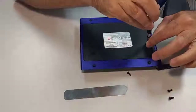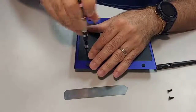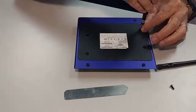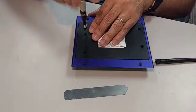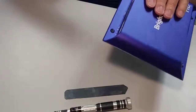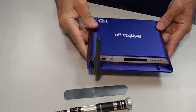Now we put our four screws in. Then we take our antenna, put our antenna on, and there you have it — the installation of the Wi-Fi card antenna on the BrightSign HD224.